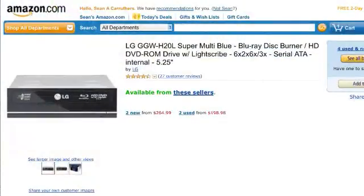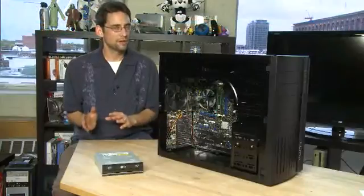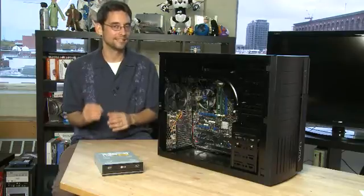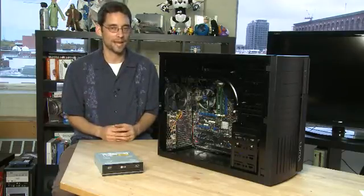Blu-rays are a bit more expensive these days, especially if you're getting a writer, because they'll cost a couple hundred dollars. But the good news is they are backwards compatible with all the previous formats, so you should still be able to write to DVDs and CDs and read those old formats as well.